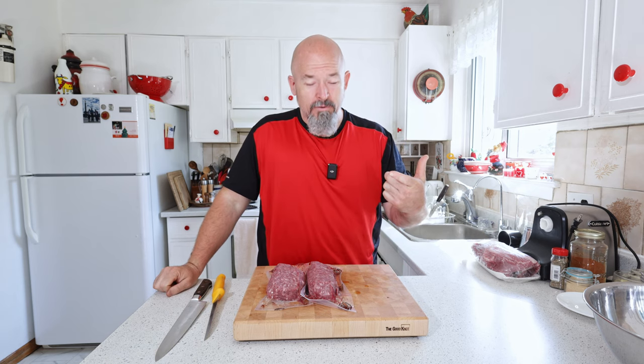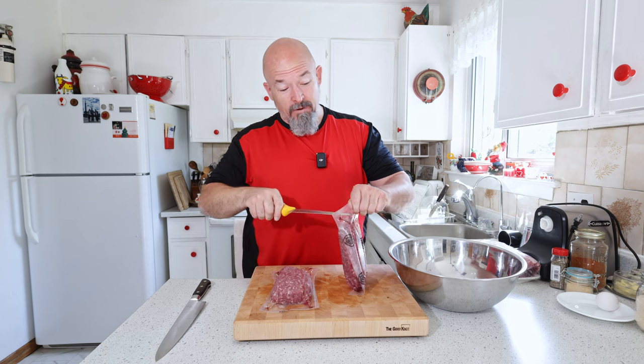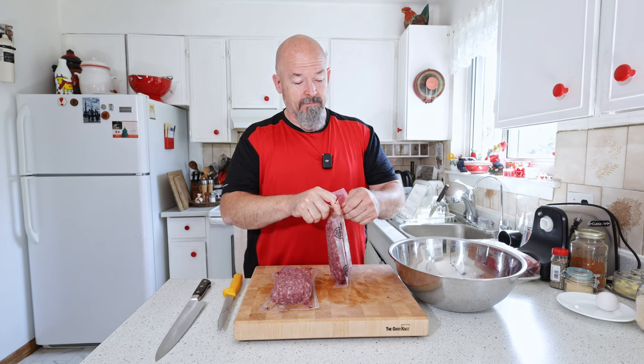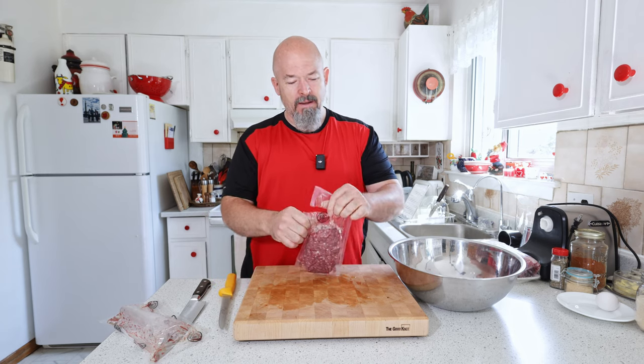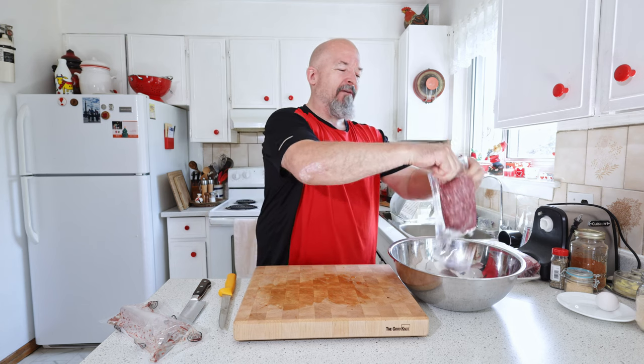Welcome back to the channel everybody, I'm Andre. I found some venison in my freezer so let's make some venison meatloaf today — nice and simple. I'm gonna open this up and get it in the bowl, but I'm gonna have to use some pork as well because this stuff is really lean and just wouldn't be very good on its own.